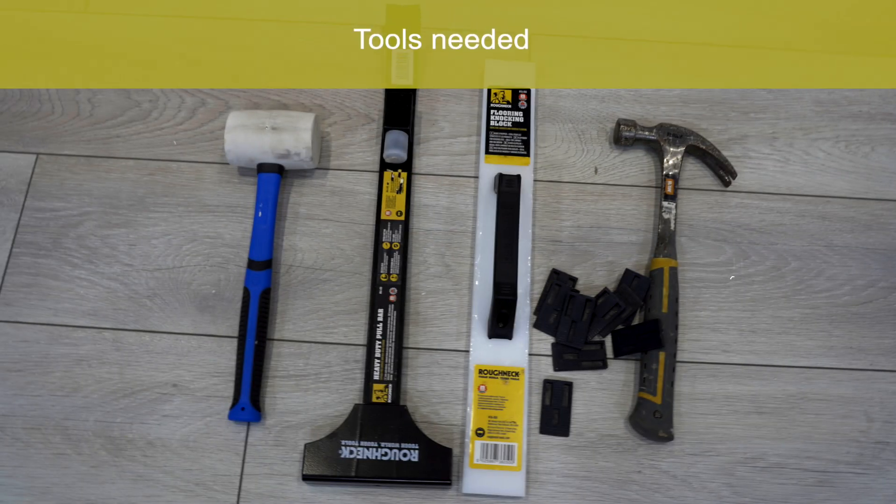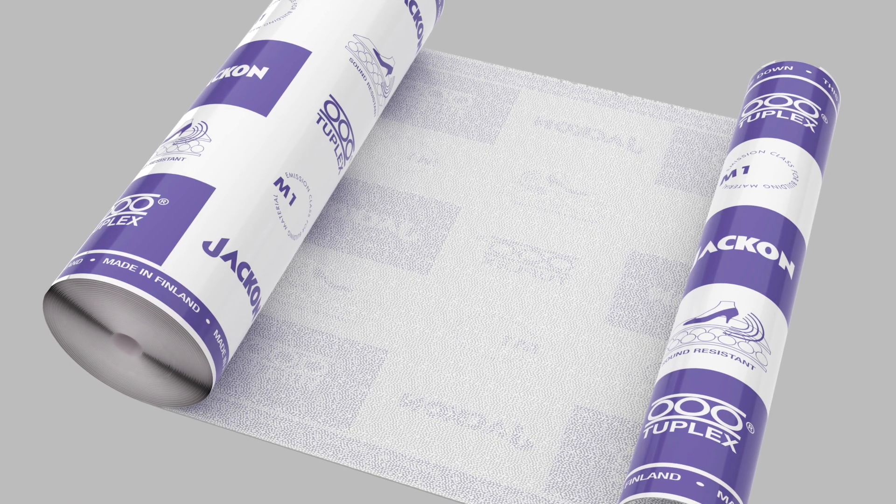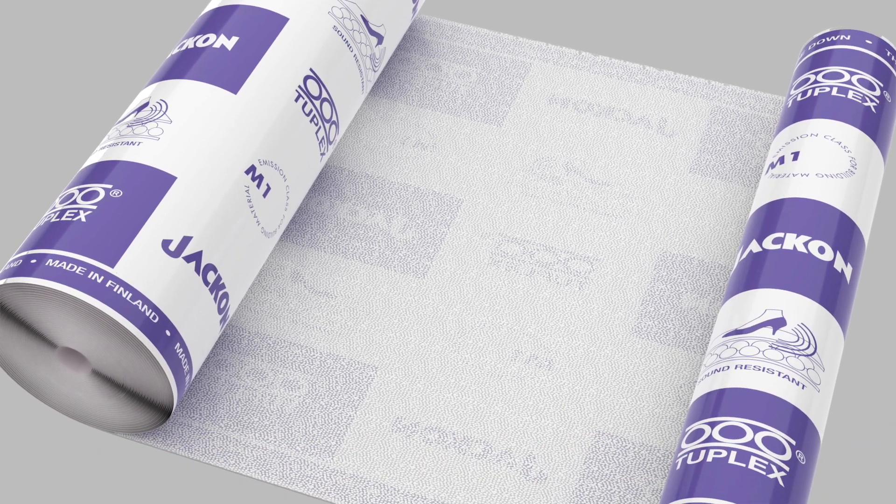Tools needed: hammer, spacing wedges, flooring knocking block, pole bar and mallet. We recommend 2-Plex Acoustic and Moisture Protect underlay.